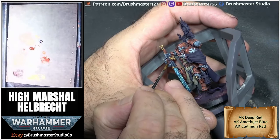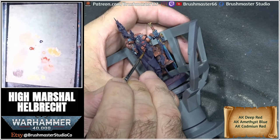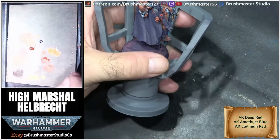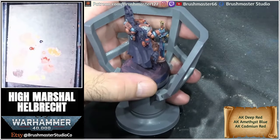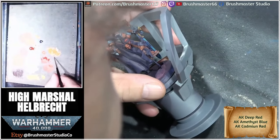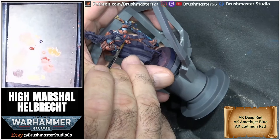For the red skulls, I started with a mix of amethyst blue and deep red. To highlight this, I added pure deep red, which is a beautiful red from AK, and then cadmium red, which is a nice rich orange, for the final highlights.